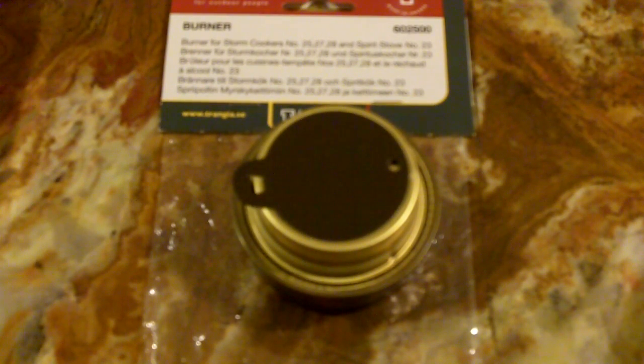Hi guys, this is Fernando doing another video for the Modern Survivalist channel. In this video I wanted to show you the Trangia mini stove or burner. This is the packaging it comes with — just a simple bag with some descriptions. It says it's made in Sweden. It's very small — if we compare it to a quarter or one euro coin, just look at the size of it. It fits in most bags and satchels, and it's very small and compact, so if you need to minimize weight and volume, this is a good alternative.